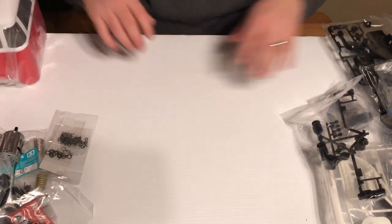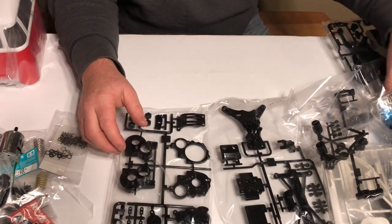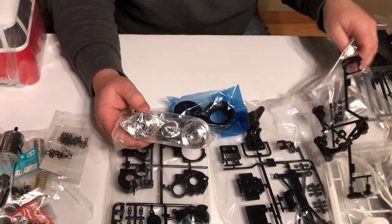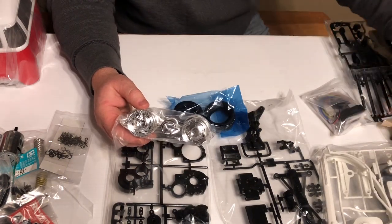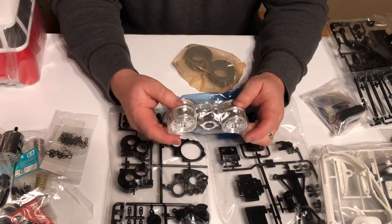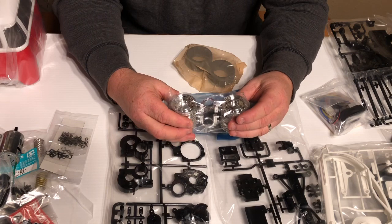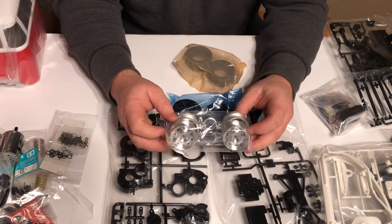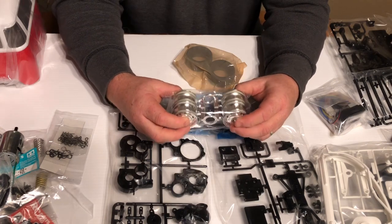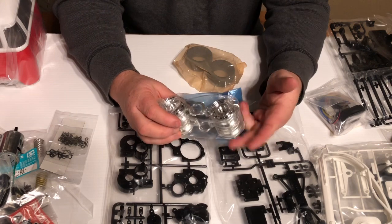Alright guys, that was just a quick unboxing and we're going to do a build series, so look for that in the future. Leave me a comment if you've ever built a Tamiya kit — which one's your favorite? I know I've been looking at doing another build, maybe the Monster Beetle.